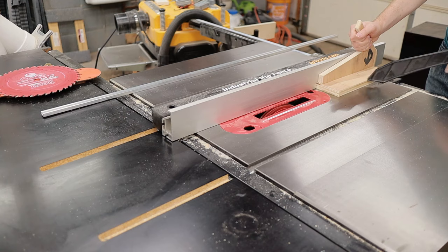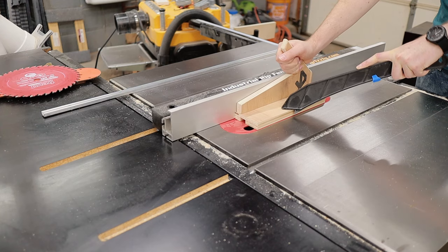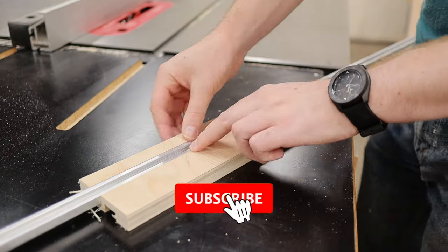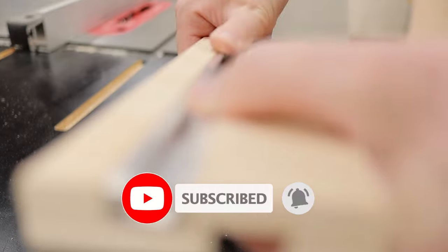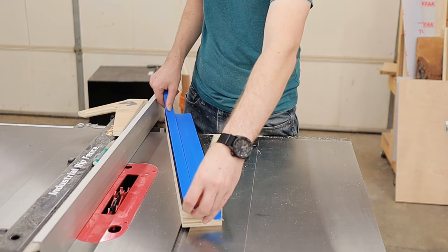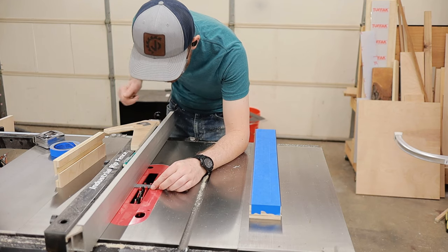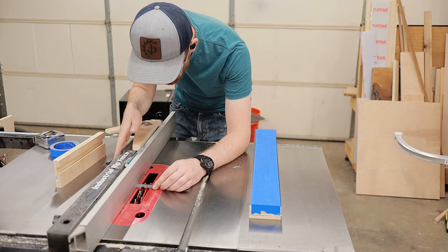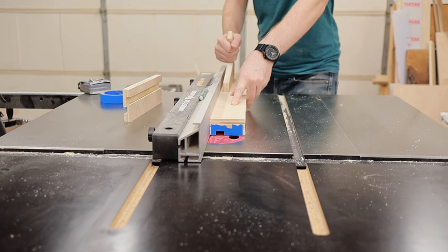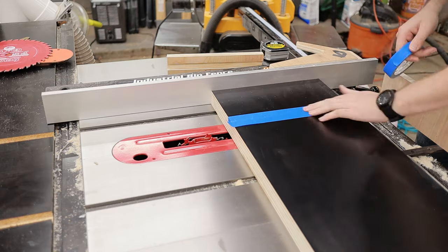With my dado blades loaded up, I ran a test piece just to make sure I had a good fit on the aluminum T-track. It's always good to do a test fit on something like this — think of it like a measure once, cut twice type of scenario. Because Formica can chip really easily, I used some blue tape to protect the Formica from chipping when it went through the dado blades. After double checking my table saw fence offset, I pushed the fence along to create the dado for the T-track on the fence, and repeated the same process for the dados on the table part.